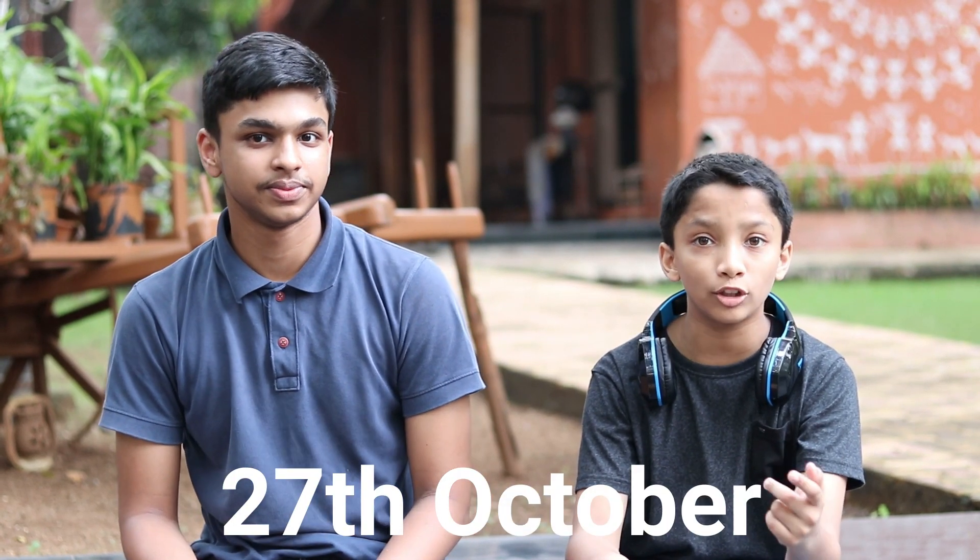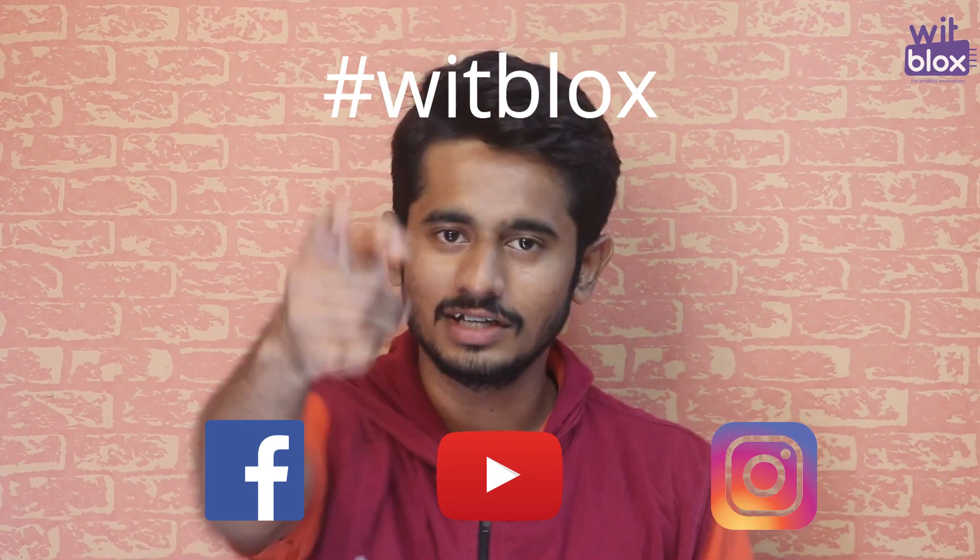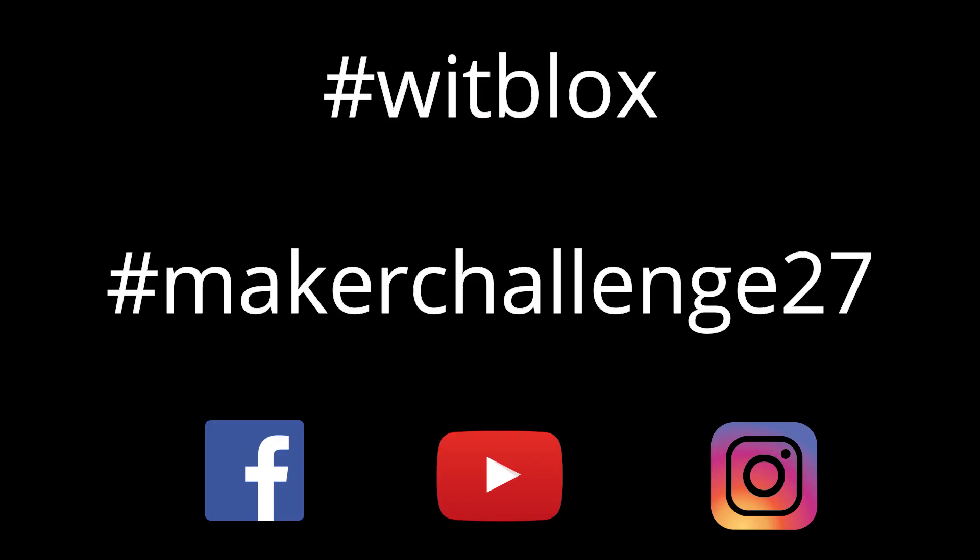You can win these blocks by winning the WitBlocks Maker Challenge number 27. You can submit your videos by October 27. To participate, all you have to do is build the project, shoot its video, and upload it on YouTube using the hashtags. If you don't have WitBlocks, you can get it from our website or Amazon. Do like and share our video and subscribe to our channel, WitBlocks. Bye!